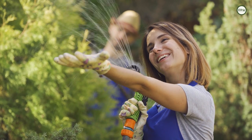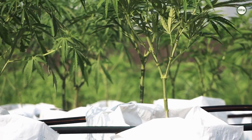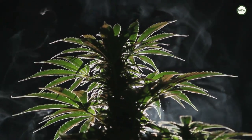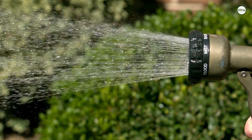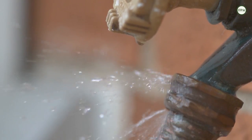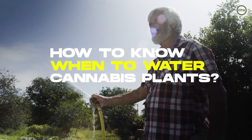Cannabis plants need an adequate amount of water to thrive. Whether you're growing cannabis indoors or outdoors, the plant must get sufficient water to grow well. Knowing when to water your plants, and more importantly, knowing when not to water them, can be tricky. So the question is: how do you know when to water a cannabis plant?